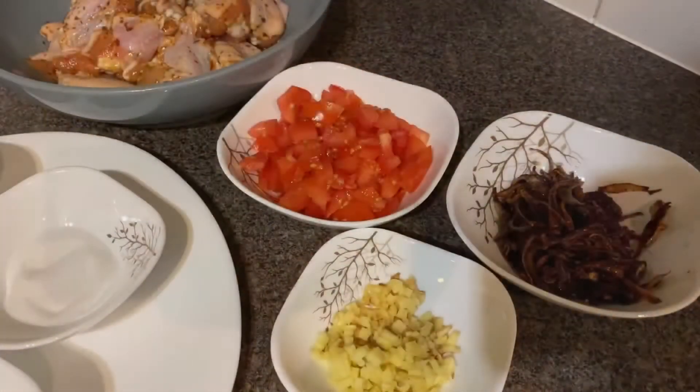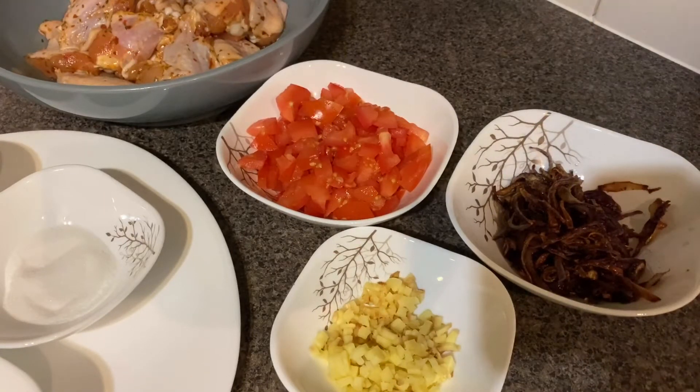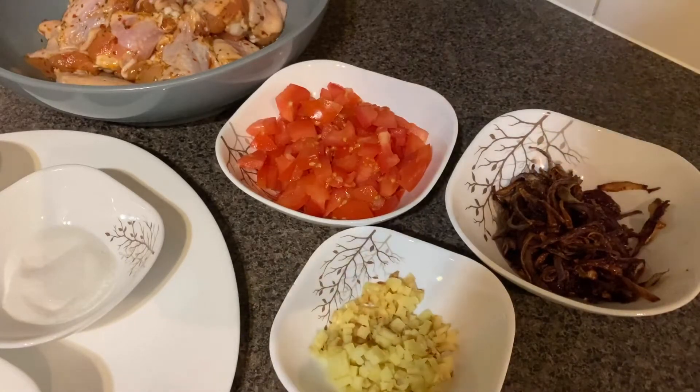Hello friends, welcome back to SS Kitchen. Today we're going to make a chicken curry recipe and it's going to be really simple, really easy. It is a one pot recipe and I really love making this one. Let me start off with introducing you to some ingredients.